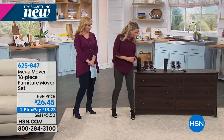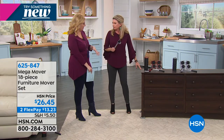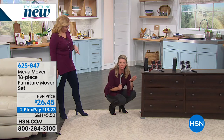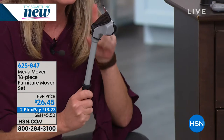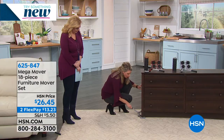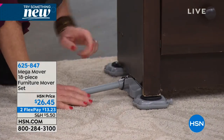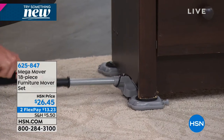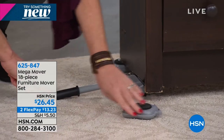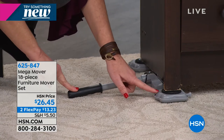The magic is with this lever — it will hold 640 pounds worth of weight, which is one of the reasons it's an exclusive deal here at HSN. So it's almost 900 pounds to move something. All you do is place the lever underneath the furniture, whether it's a dresser or a couch, lift it up — I can actually do it with just two fingers — slide it in, slide it out.